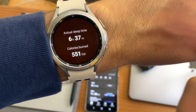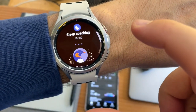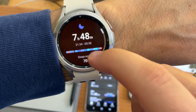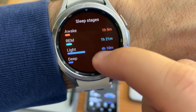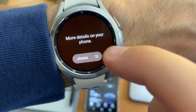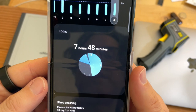Before I could show you that, it automatically connected — and there's my sleep coaching reminder. Sleep score is 70, not too bad. 551 calories burned. Minimum oxygen: 79. What's missing here is it's not showing me my heart rate, and Samsung needs to add that.